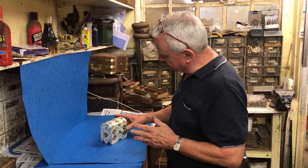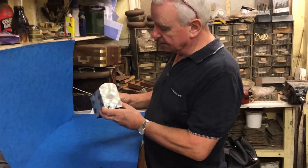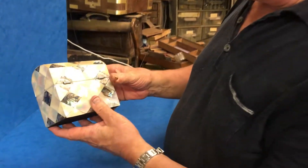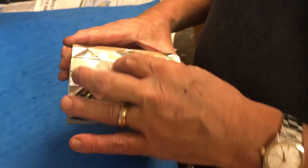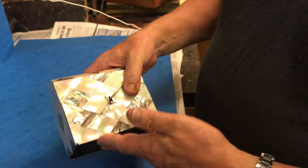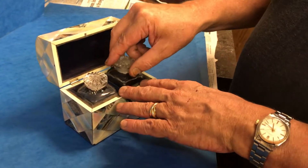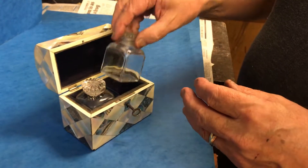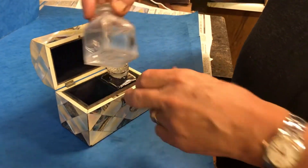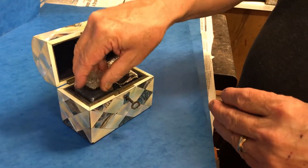This is a lovely little mid-Victorian 1850 mother of pearl and abalone scent casket. It's in nice condition — there is a little crack to the pearl on the top, but otherwise it's in nice order. You've got the original interior with these two lovely little crystal bottles, or cut glass — no chips, no damage. Really nice little box.